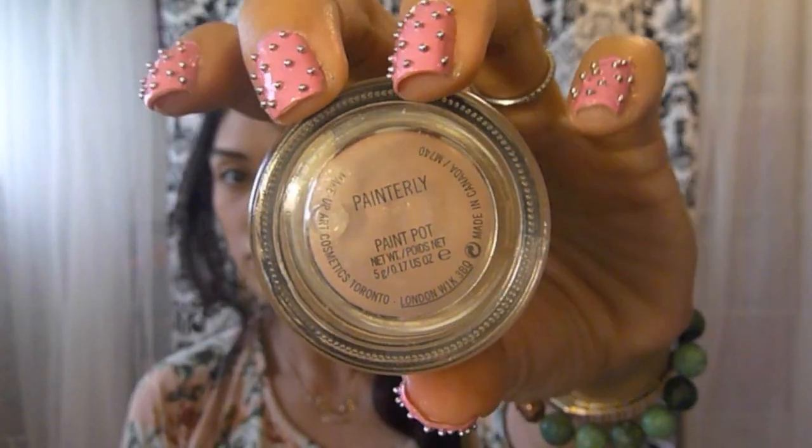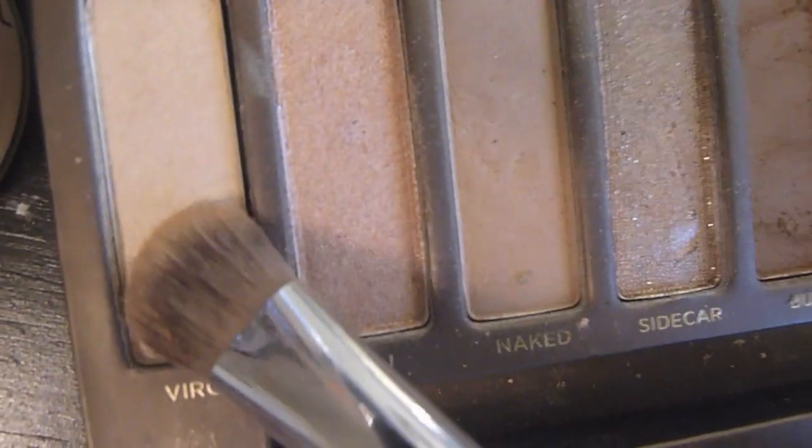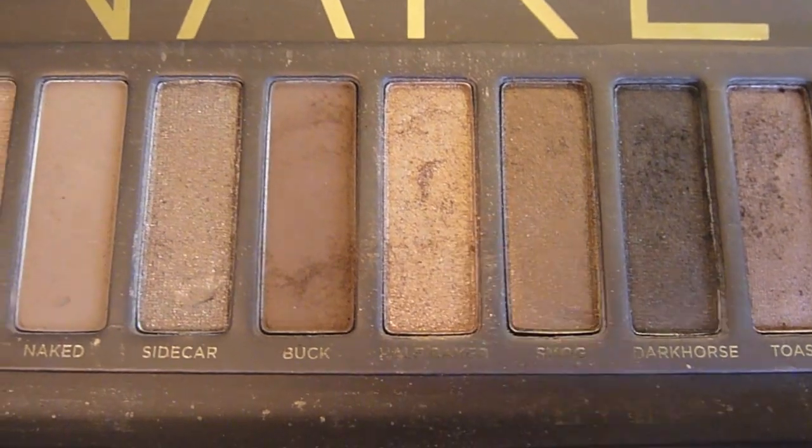Take an eyeshadow primer — my favorite is Paint Relief from MAC. Apply it all over your lid. Taking a flat eyeshadow brush, apply Virgin eyeshadow from the Urban Decay palette right below your brow for the highlight. Now take the light gold color, Half Baked, and apply it right on your lower lid.